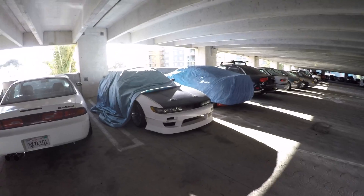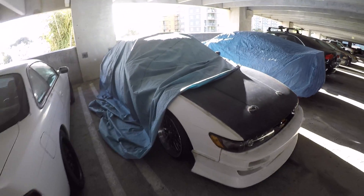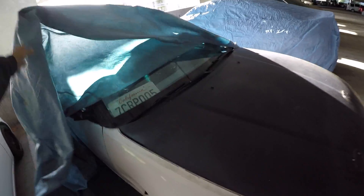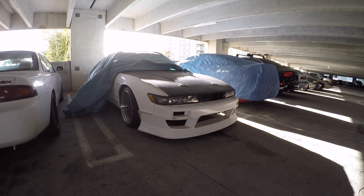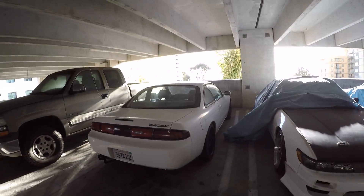A lot of people have asked, do I still have the S13? Yes, I do. The plans for that are going to be revealed in a later video. That Silvia front end looking nice. And here's the S14.